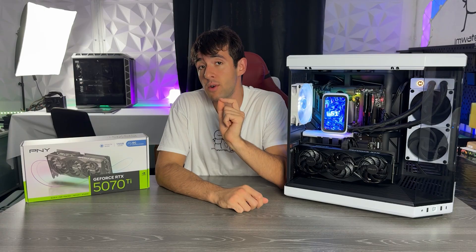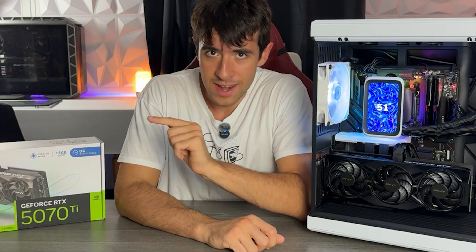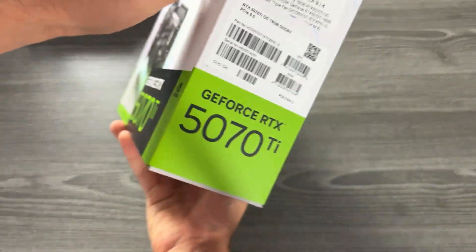So should you get an RTX 5070 Ti PNY base model — the triple fan OC version, full black? Let's see. As usual, I like to keep these reviews short, so let's start quickly.